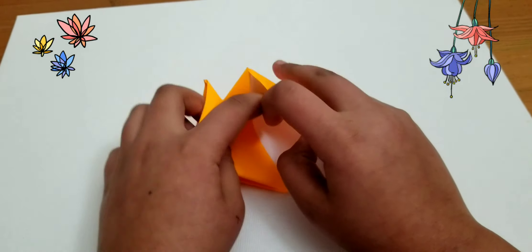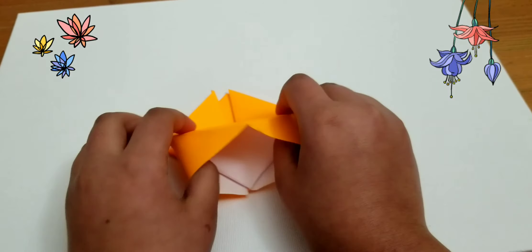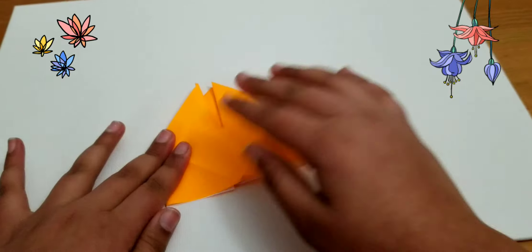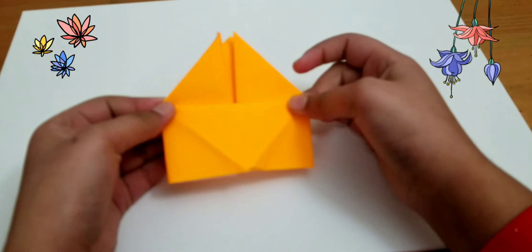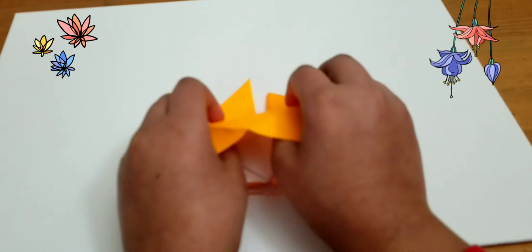You're going to take the middle of the two papers, push your fingers, and fold it down like this. And you're going to flip it over and do the same to the other side.